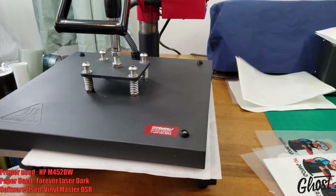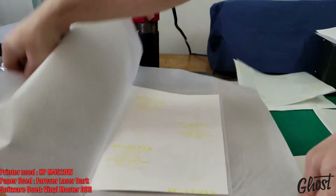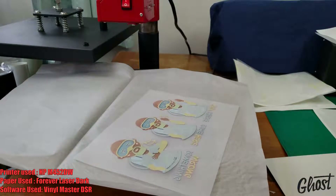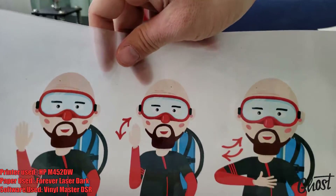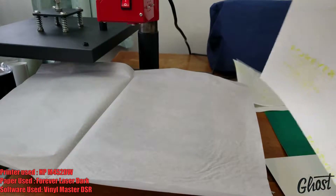Now let's go ahead and get started. First I'm going to show you the CMYK layer one, and we already know how that's going to go from earlier in the video. The adhesive is not going to have enough toner in some of the lighter areas for it to transfer. As I do the peel you can already see — a lot of the toner transferred over to the B sheet, and that's really going to mess with the color when we apply that on top of the white layer.